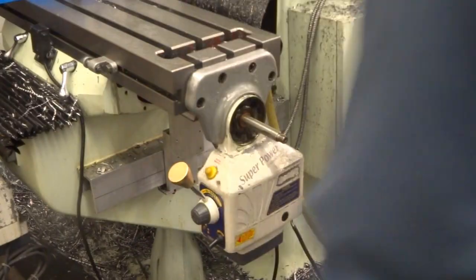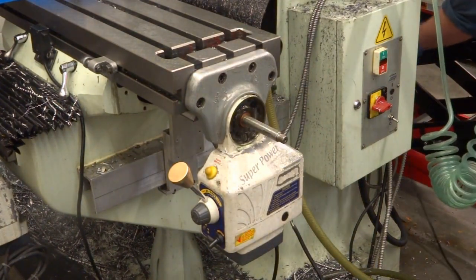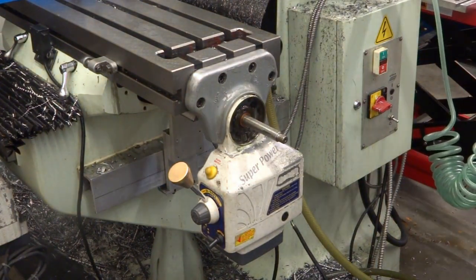I should unhook the power. Even though it's dead, I can probably still get zapped.